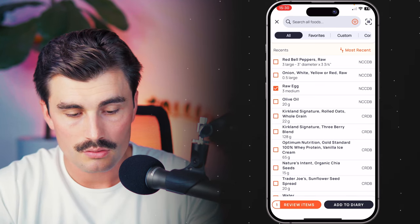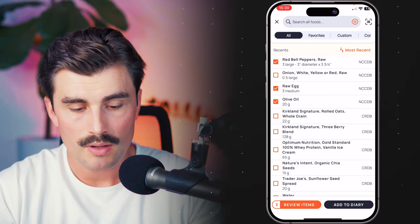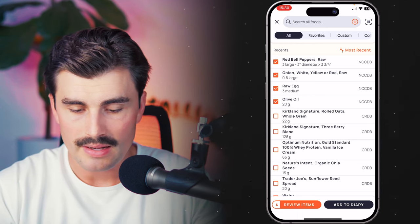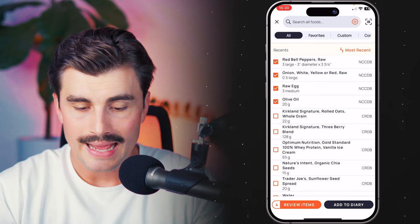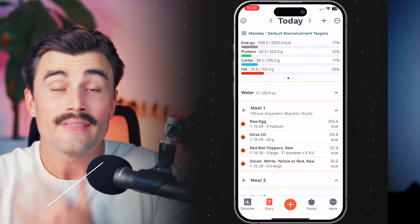I have the multi-select feature turned on. Go ahead and add in raw eggs, some olive oil, a red bell pepper, and onion — the amounts are fine for now. Go ahead and click add to diary. Now we have those four things in there. That was pretty fast, mainly because they were at the top of my recent search list. But if you had to do that every single day or every time you have that meal, if that's something you eat on a regular basis, that's kind of a major pain.